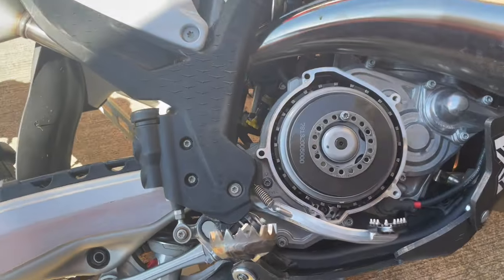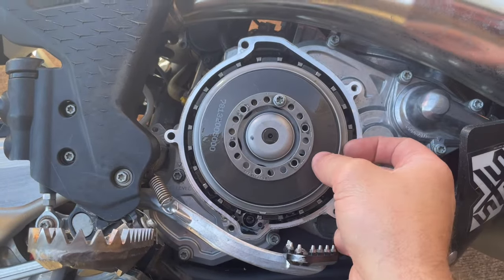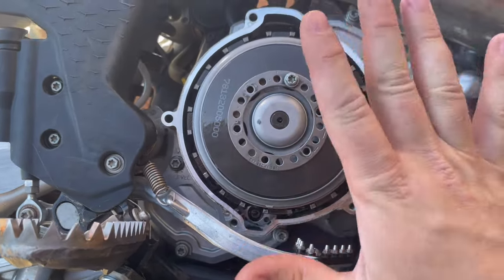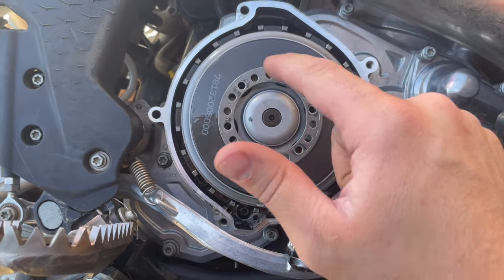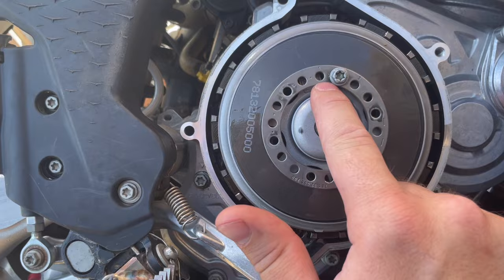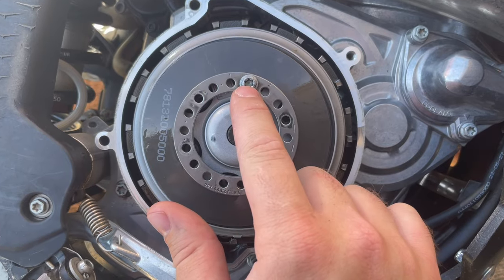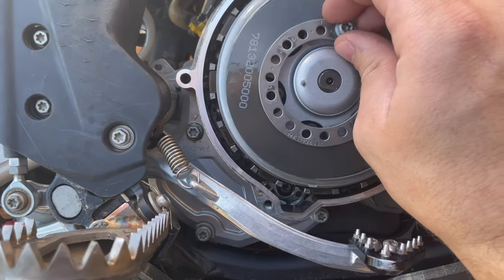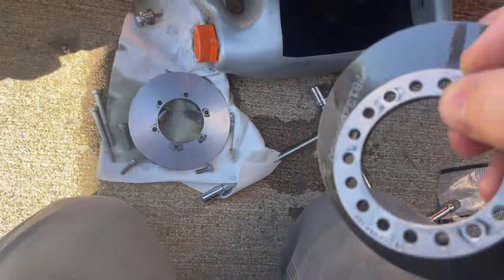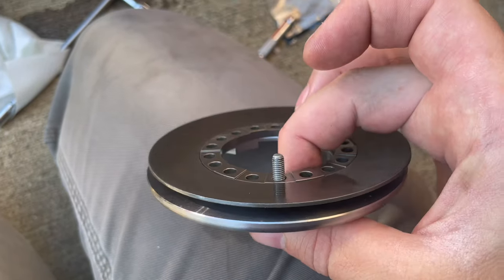Remember when you're taking this apart - all these bolts are here. This spring is like a Belleville spring, like a pressure plate. I want to make sure we loosen them up in a star pattern. I noticed my bolt was in the number two spot, so when we take this off and put it all back together we do it the same way - set it all up in the number two spot.